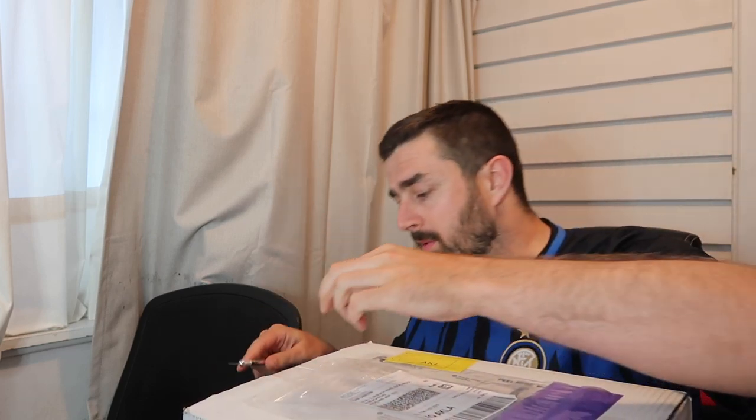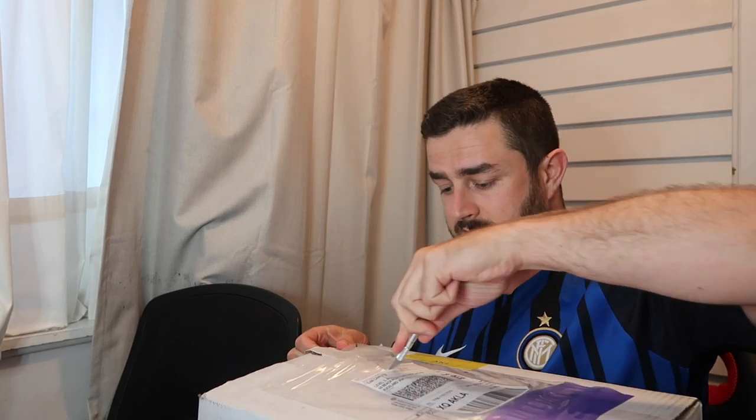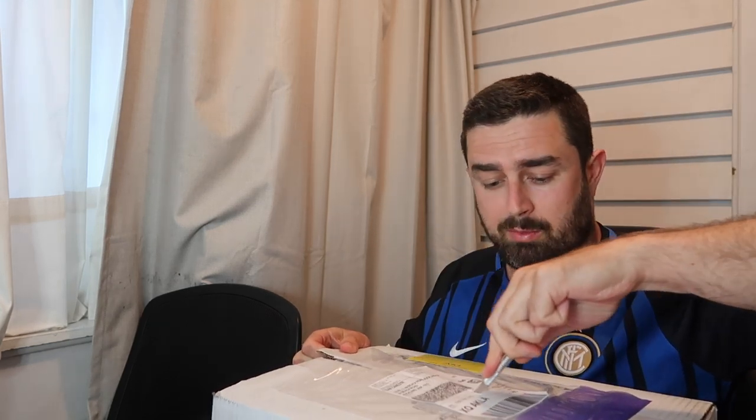I'll open it up and then I'll tell you guys why I went for this model and why I bought it from the place that I bought it. That's just packing slips and invoices. I've been pretty impressed with how everything worked out. Honestly, right before Christmas, a couple of days before Christmas, it's a miracle that it even got here. Then again, I paid for expedited shipping.